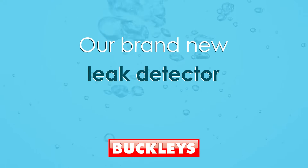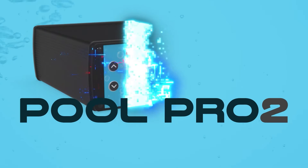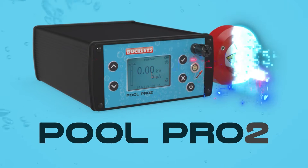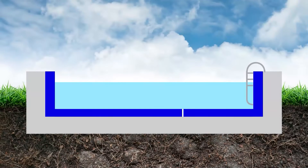We are proud to introduce our brand new leak detector for testing swimming pool linings: the Pool Pro 2. How does the Buckley's Pool Pro 2 actually find leaks? The basic principle is that a hole in a non-conductive pool lining that can allow water through will also allow high voltage electricity through.